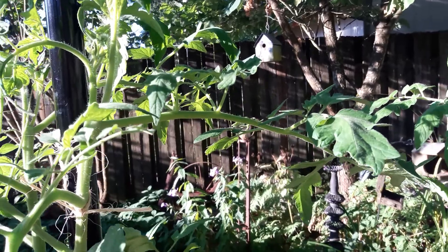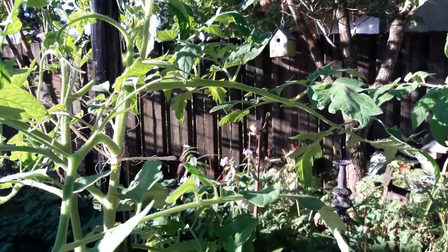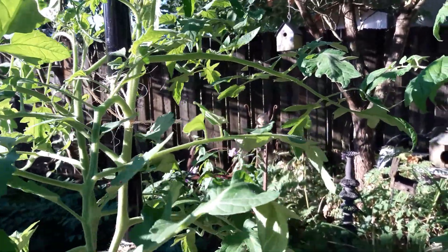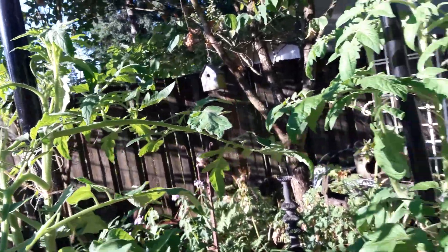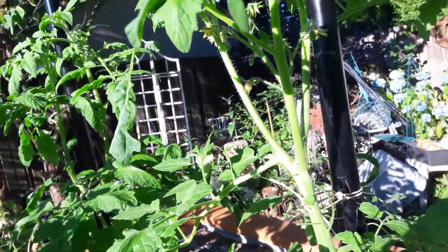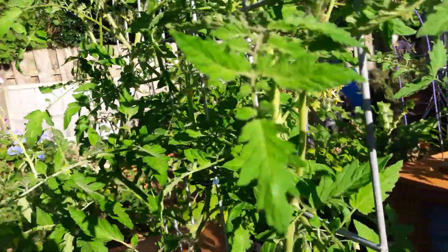This guy here is weird — see this leaf? That's a leaf stem and that's where the flowers are. I think I actually pulled some of the flowers off of this thing because I was pruning it, so I've got to really watch this one. I don't have any other tomato that does that.